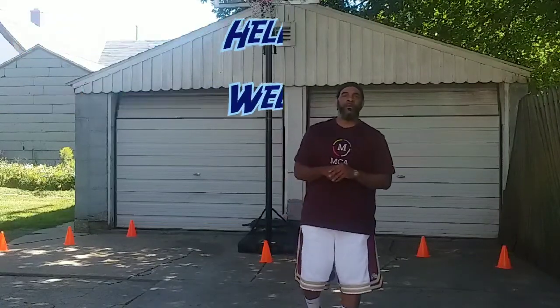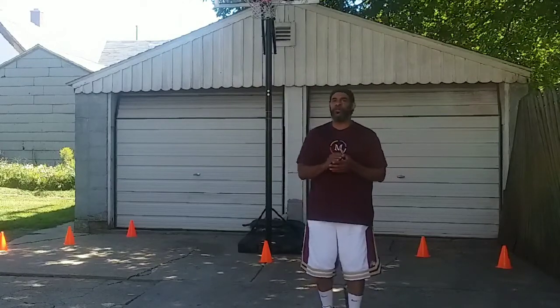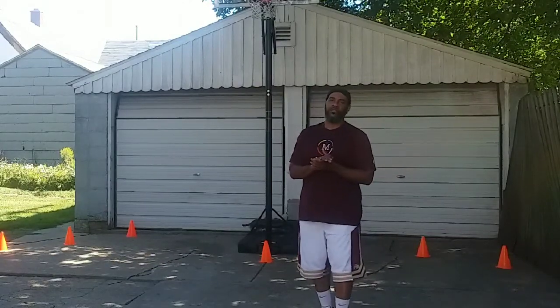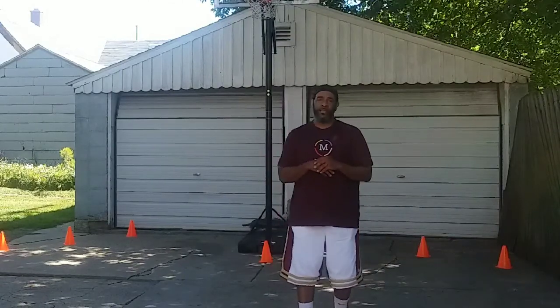Hello again. Great to see everyone back. Welcome to all my students, new subscribers, newcomers, educators. Welcome to you all. Welcome to Rec at Home Basketball Drills.